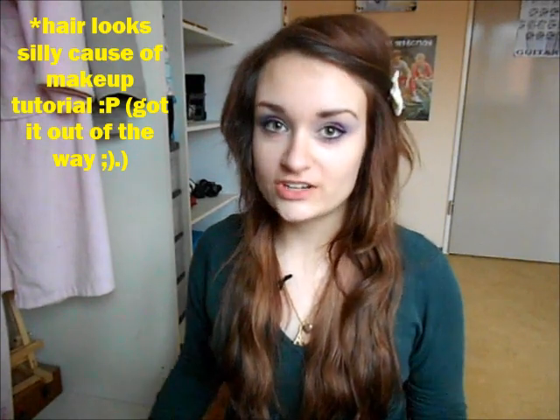Hi, so Easter is almost here so I thought I'd do an Easter makeup tutorial. This is the look I came up with and it's actually inspired by Easter eggs. It's pink and yellow and a bit of blue and green in there. It's very Easter-y and it's an eye makeup tutorial — just the eyes, not the rest of the face. I really enjoyed making this tutorial so if you want to see how I did this look, please keep on watching.